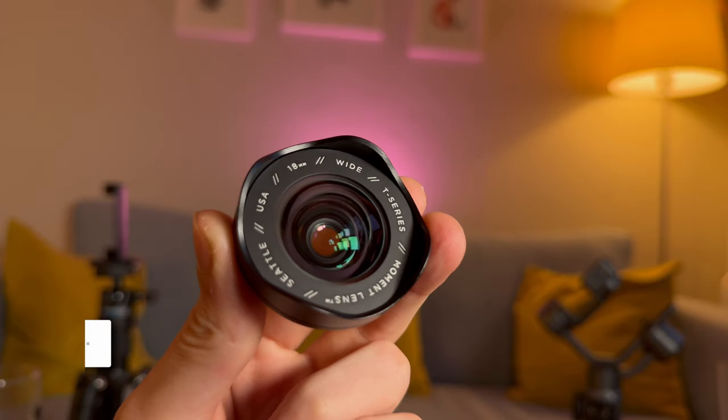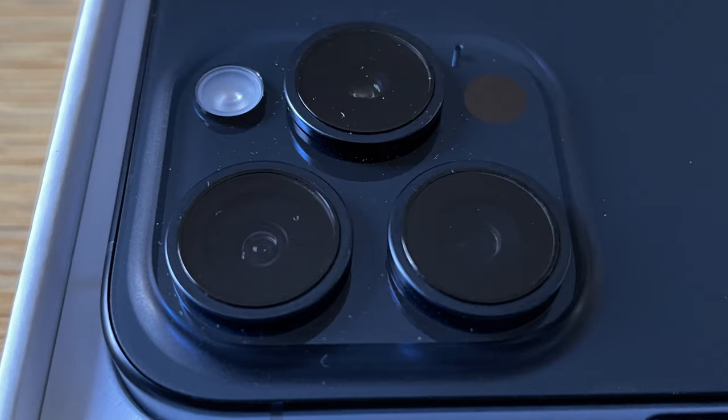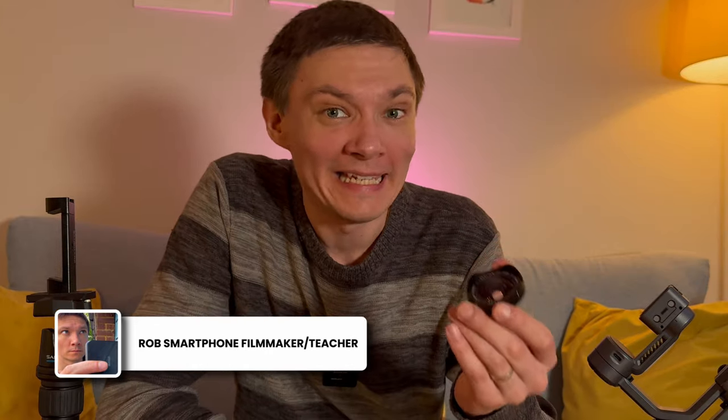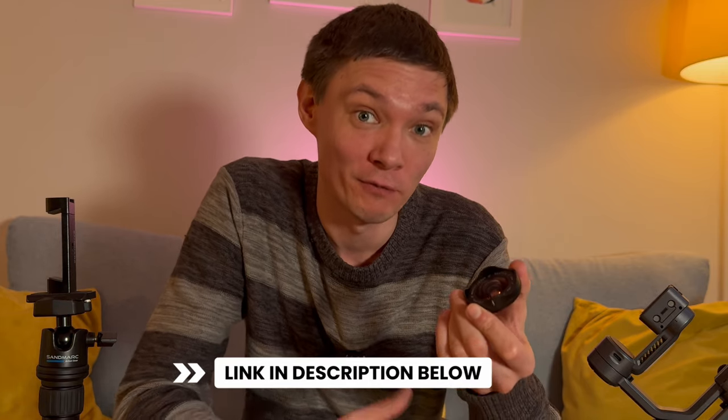I'm very excited to bring you a video on the Moment T-Series 18mm wide-angle lens. I've always thought, what's the point of having an external wide-angle lens when you already have a built-in wide-angle and ultra-wide? So let's see how it compares to those, as well as the build quality and shot quality. There will be an affiliate link in the description below to buy these — I do get a small kickback from purchases, but it helps this channel grow and I'd really appreciate it.